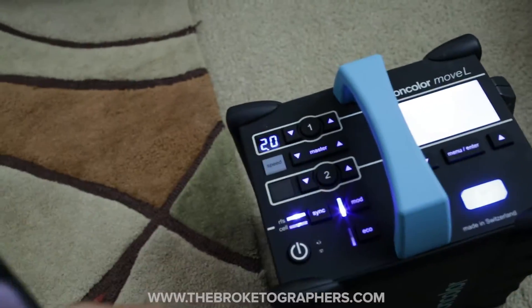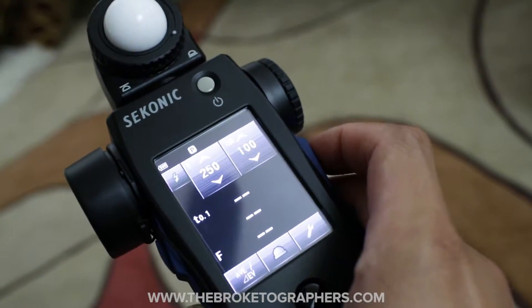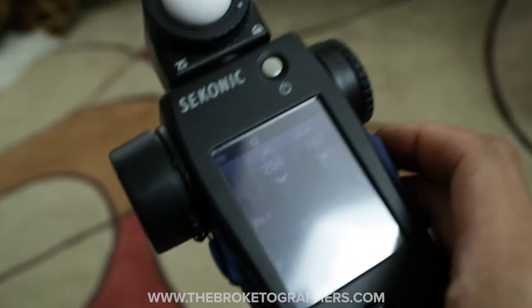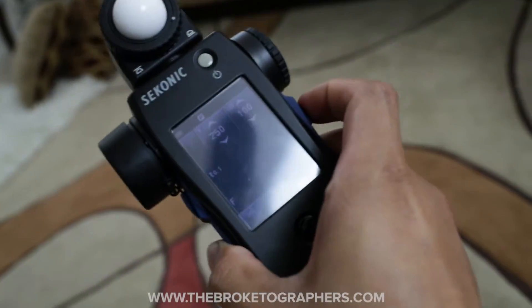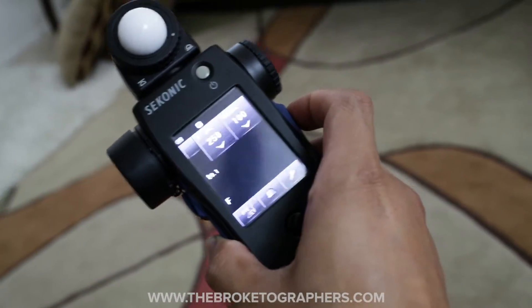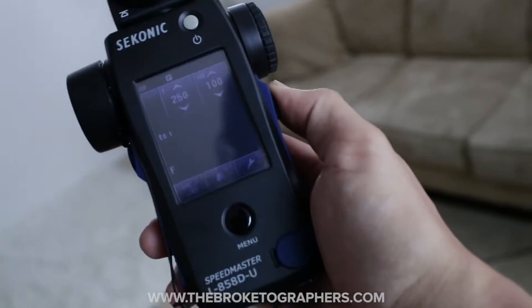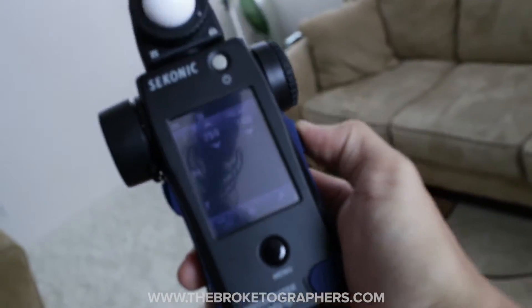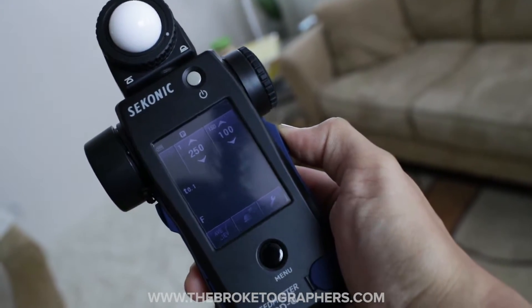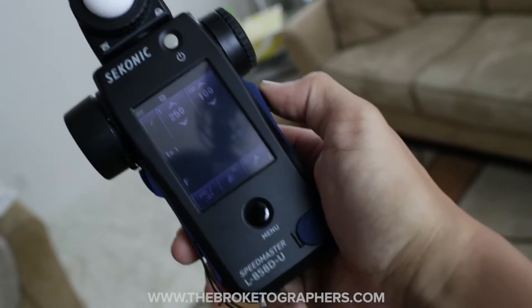If I point this at the light — oh god, I only have one hand, two hands — I need a third one. Let me see if I can hit the test button with my knee. Nope. Alright, let me do this and do it with my foot. I'm going to hit the measure button and trigger the flash.